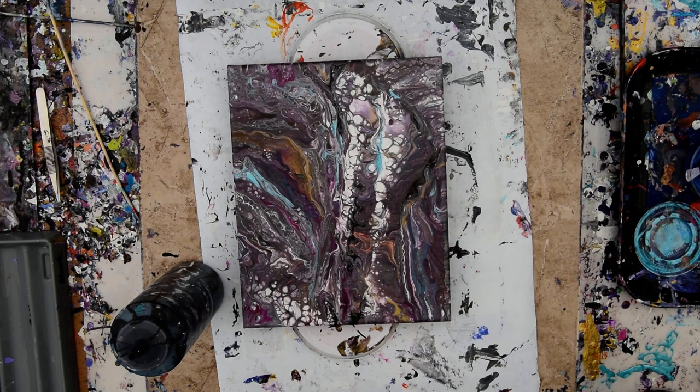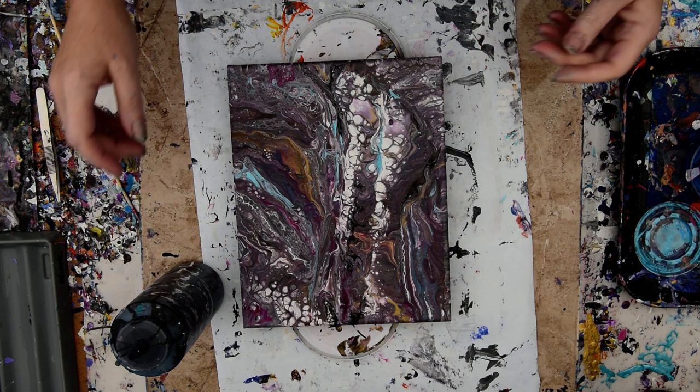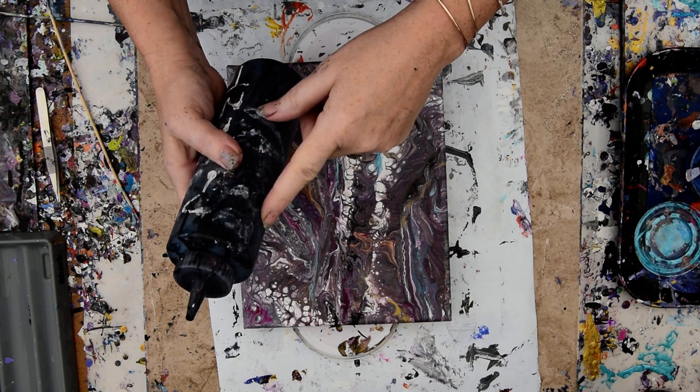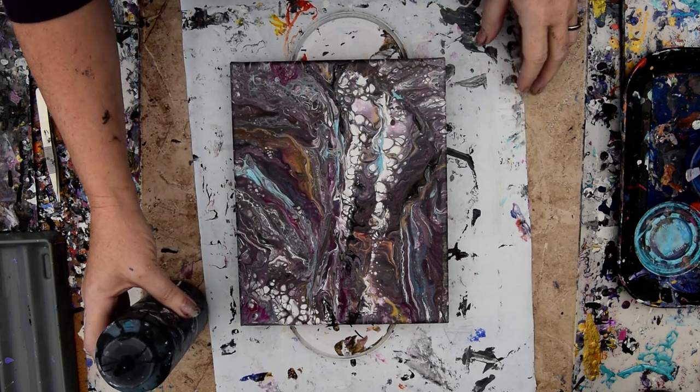Hello again, it's Priscilla Battelle in Spring Hill, Florida at Expressionist Art Studio Gallery in the backyard on a warm floor today on Sunday. I have Blooming Technique pillow paint, which is nothing more than latex, black latex semi-gloss, and it's a Walmart brand.